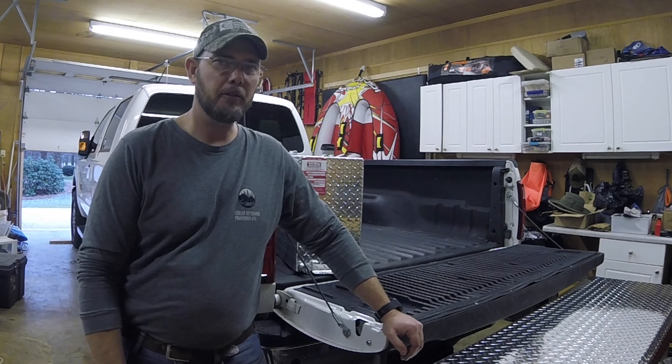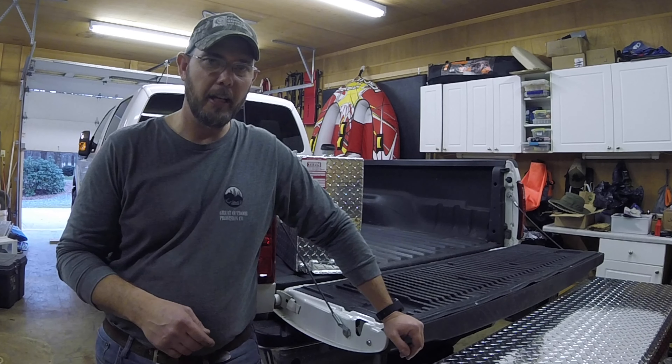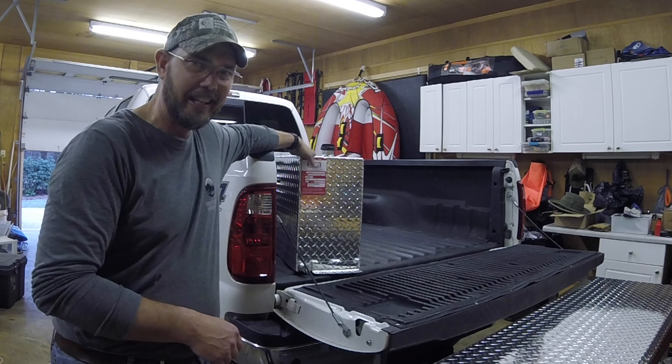Hey guys, what's up? This is Thomas with Hook It Up Outdoors. What I'm doing today is putting in an auxiliary gravity-fed tank.